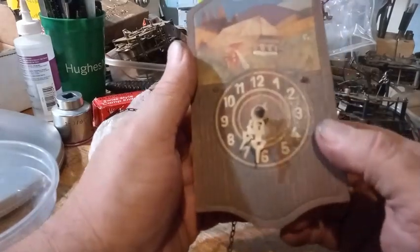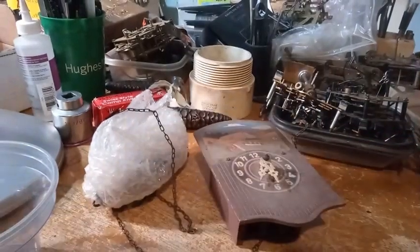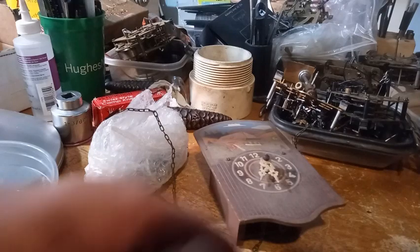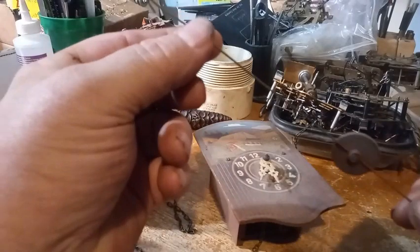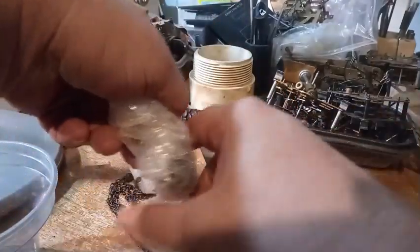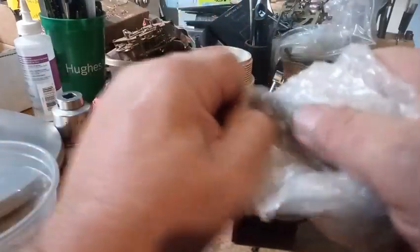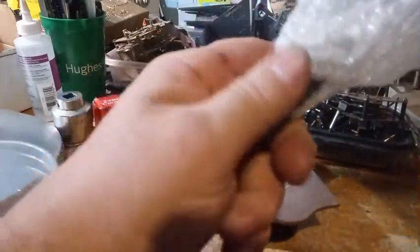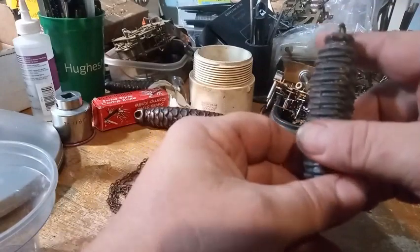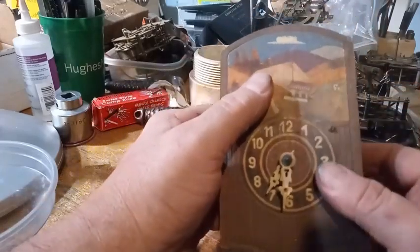This is one of the clocks that he's given me. This is a novelty Cuckoo Style Clock. The novelty clocks typically take a wire pendulum with a round bob on it. They take one weight, typically, and it's normally a 175 gram weight, or it could be a 275 gram weight — whatever he picked up. Let me give you the history behind novelty clocks.